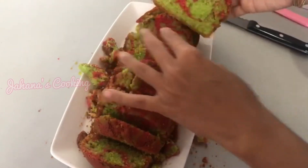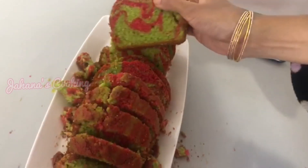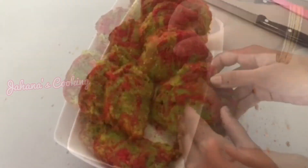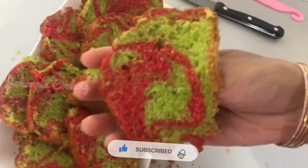Let's cut the cake and taste. It's delicious! It's a Sunday special recipe with an ultimate taste. Please tell us in the comments section. See you in the next video — thank you very much, bye bye!